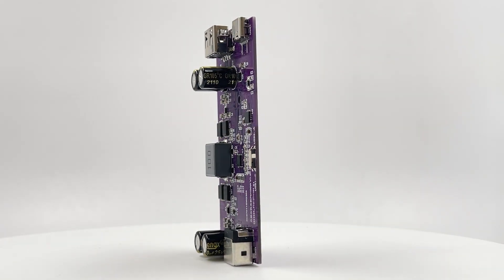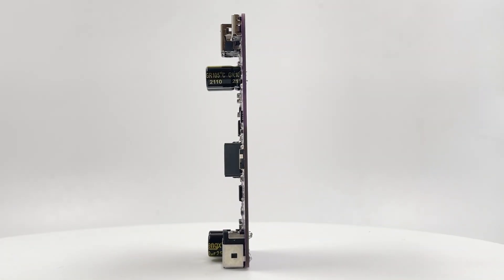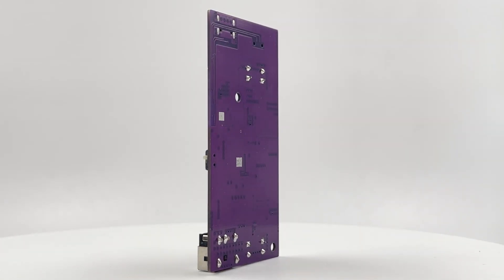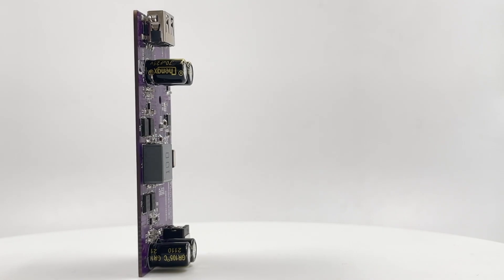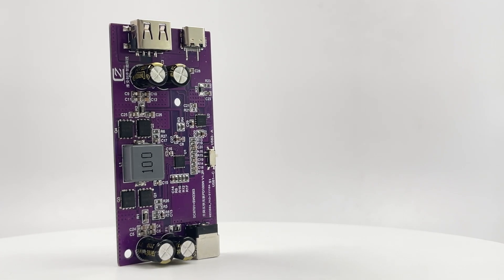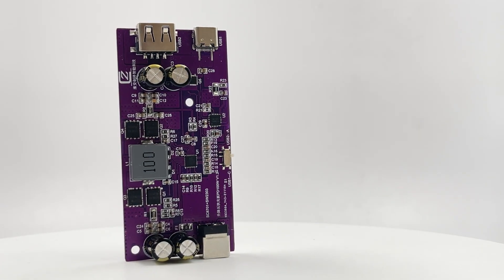Hi guys, welcome back to Treasure Lab. Many laptops are equipped with USB-C ports and PD protocols nowadays, but there are still many old power adapters that come with a DC connector. Today, we're gonna introduce this converter that can make full use of old power adapters with a DC connector.